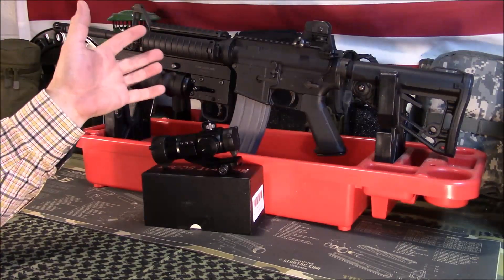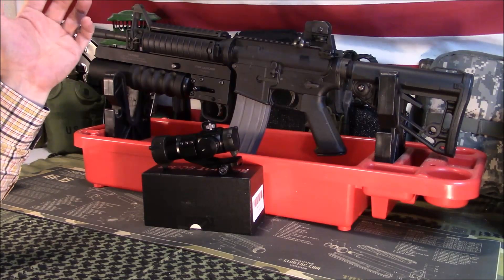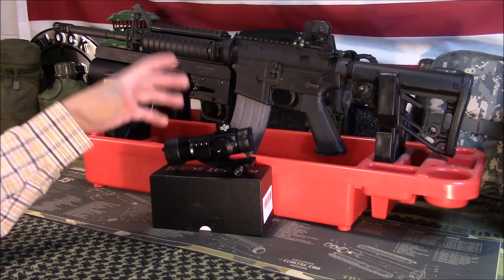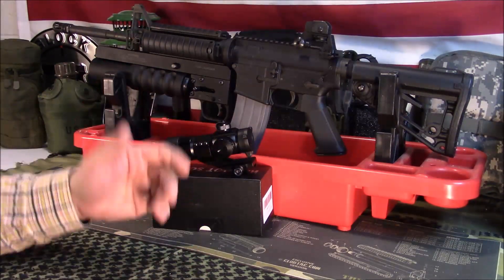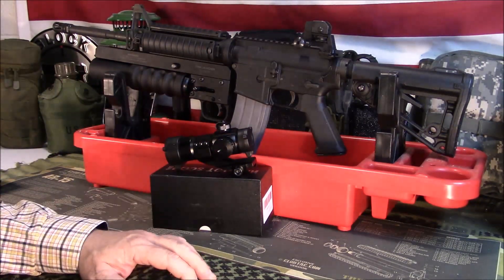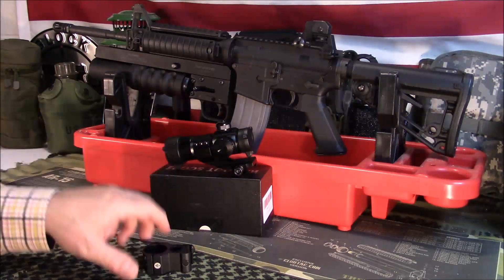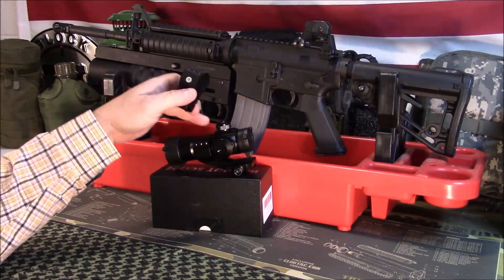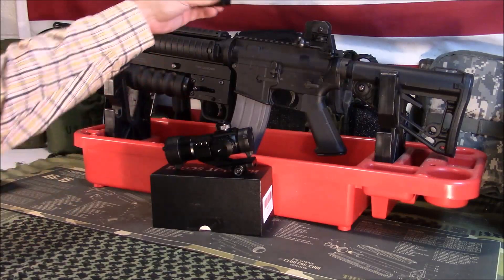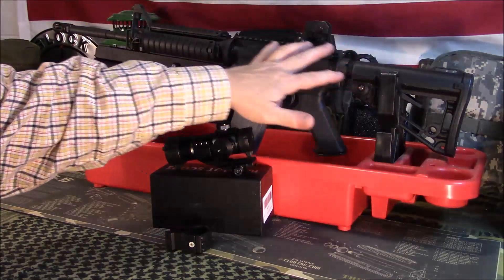I've got more expensive ones, but for this price point they've served me and a lot of others well — they do pretty good for what you pay. I am going to change out this cantilever mount for a single 30mm mount; these rings are 30mm too. You might see this in the background, and I am going to do some future videos — a little spoiler alert on some things coming up.